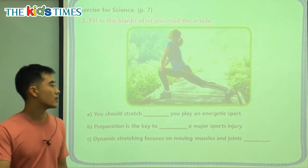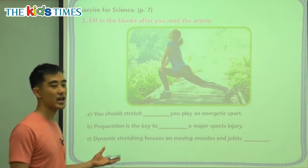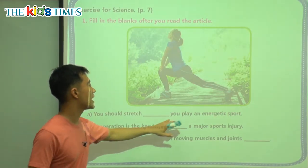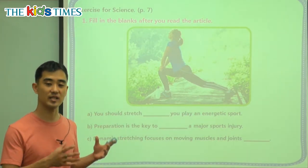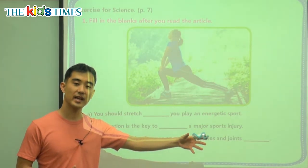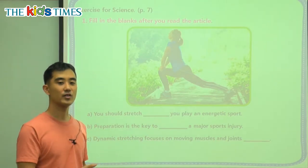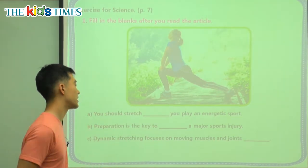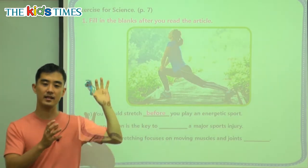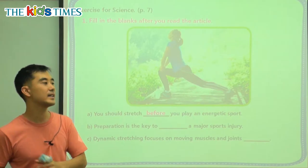So we have three key questions here. A: you should stretch — blank — you play an energetic sport. So energetic sport like basketball or soccer — do we stretch after we play, when you're very tired? Or before? Before means not now, not after, not later, but before — in the past.